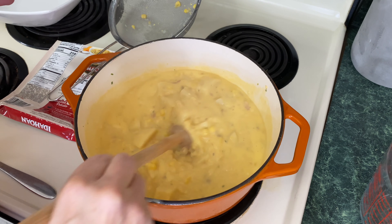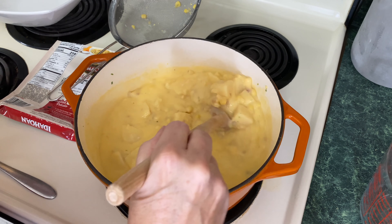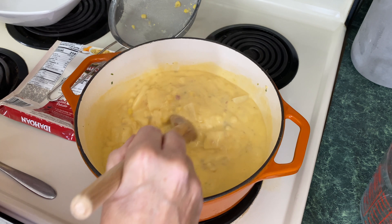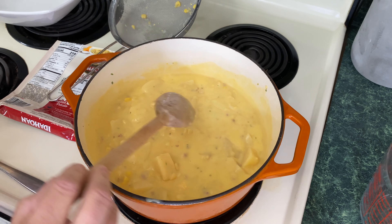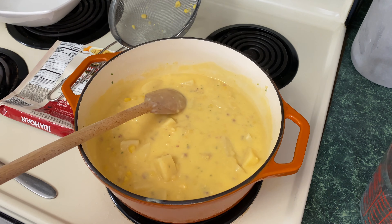Now look at the difference in this soup. If I had bacon I would go ahead and add some bacon too. But look how much thicker this soup is. I'm just going to give this a few minutes to heat through and then we're going to see how it is with the add-ins.